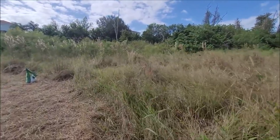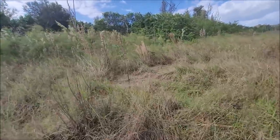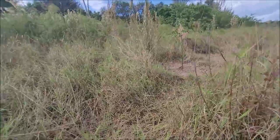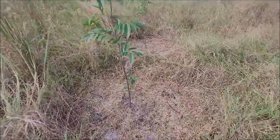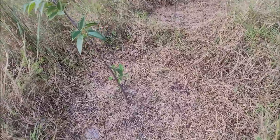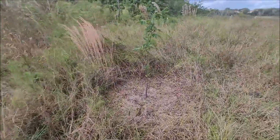Giving you guys a look at this monkey apple tree I planted months ago — a very long time ago. They were much smaller when I planted them; they're growing nicely. You can see here, two monkey apple trees.